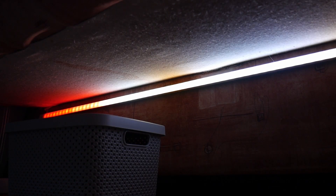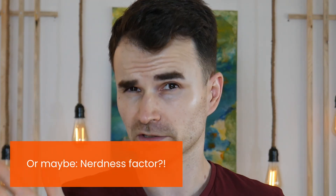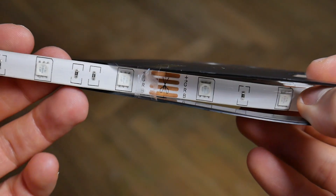Hi guys and girls, my name is Dan from GiveChronicles.ro and today we're going to talk about LED strips. LED strips are a very popular lighting solution for homes and businesses that check a lot of boxes in terms of functionality and also coolness factor. But there are a lot of types of LED strips and the most common one is the 4-pin 12-volt LED strip.